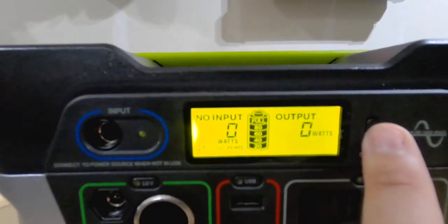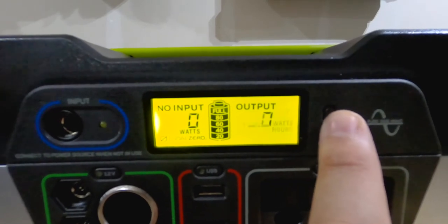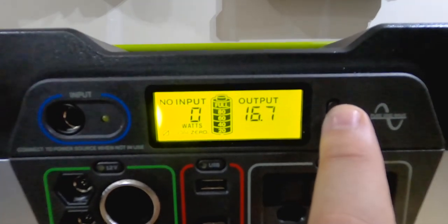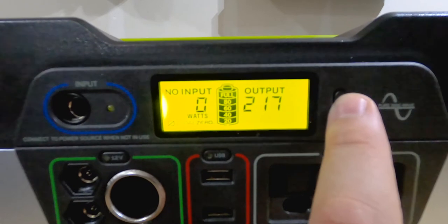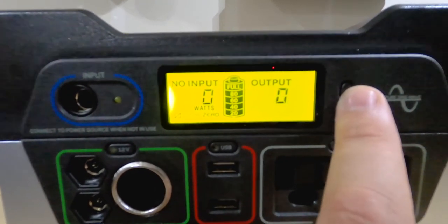It has a really great display. It tells you what your wattage input is, your output, and your battery life in stages, so you know how much battery life is left.